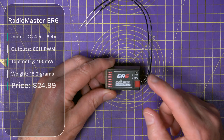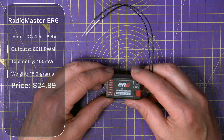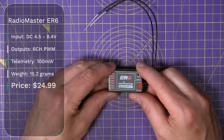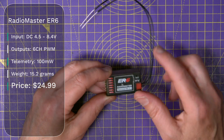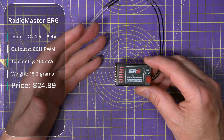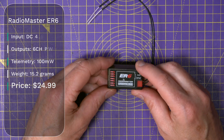This is the ER-6, and this has got 6 PWM outputs and 100 mW of telemetry power. It weighs a bit more at 15 grams because it's in a case, and it's targeted at RC aircraft and just general use. This costs $24.99.